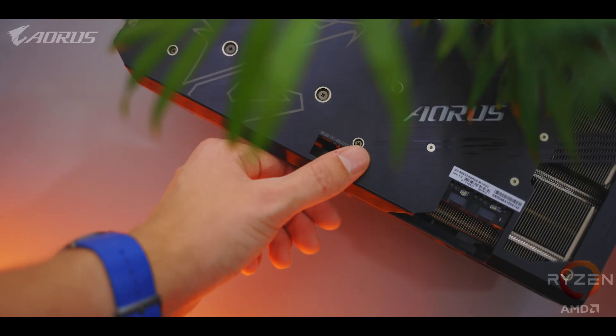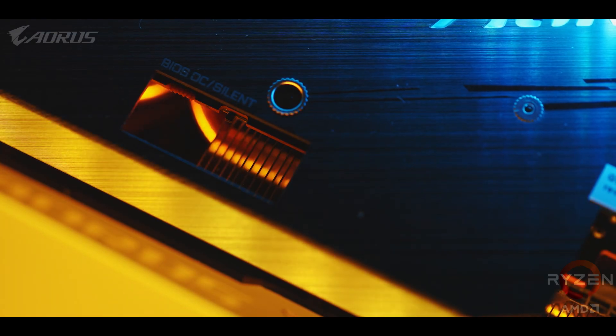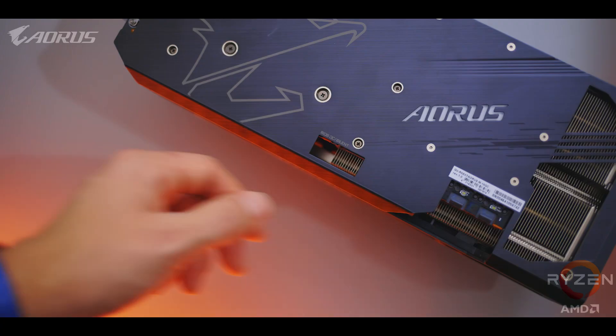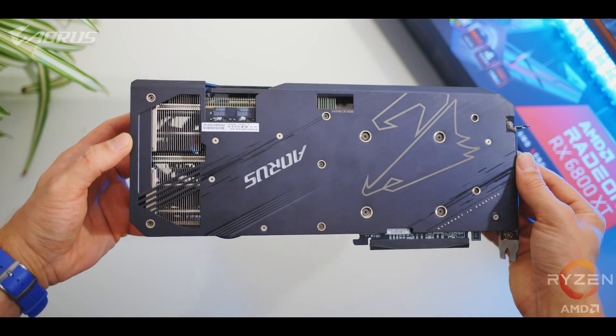There's a BIOS switch that allows you to switch between the built-in overclock and quiet modes. The OC mode is the default when you get the card, and switching over to quiet lowers the power limit a little bit. It does lead to a slight decrease in frame rates, but reduced power means the core puts out less heat, so the fans can spin at lower speeds.